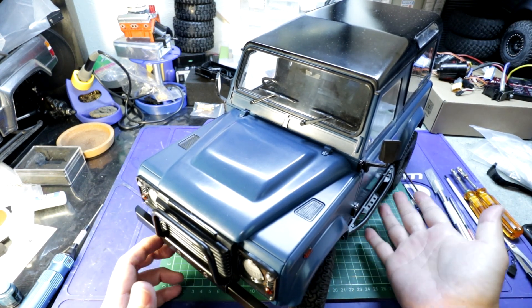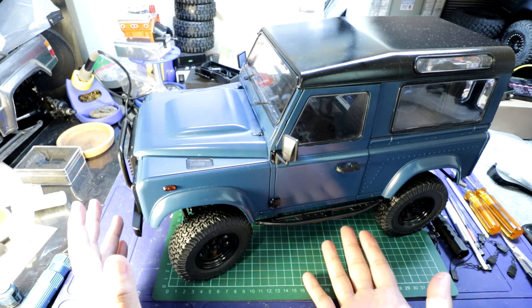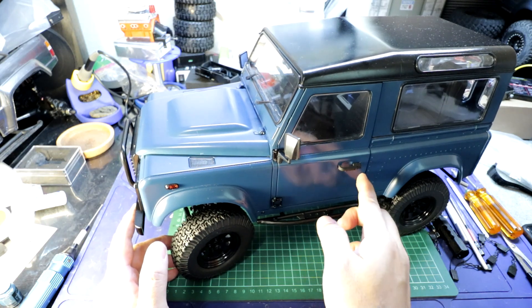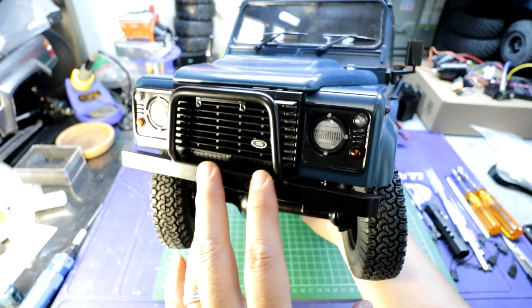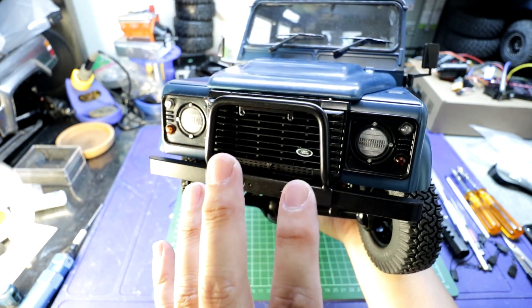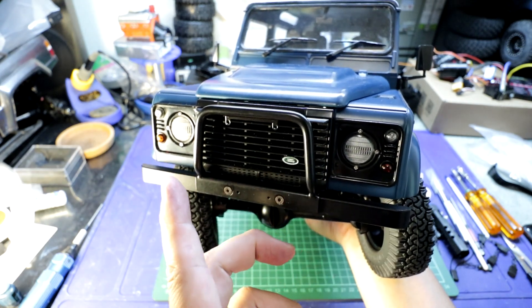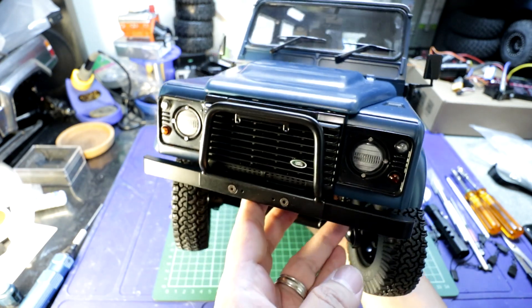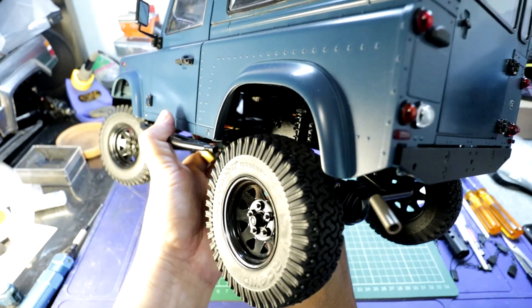It definitely does help the rig look a little bit more aggressive, which I like. The rock sliders are definitely a nice addition to protect the body. Really happy about the way they fit. Here is the bull bar for the bumper — there's another version that comes with two spotlights. I do like the way that looks better, but at the time of purchase those weren't in stock. They have them as two different items, so I'll see if I can mock up my own 3D print for those spotlights. I really like this style of bumper. And here is the exhaust.